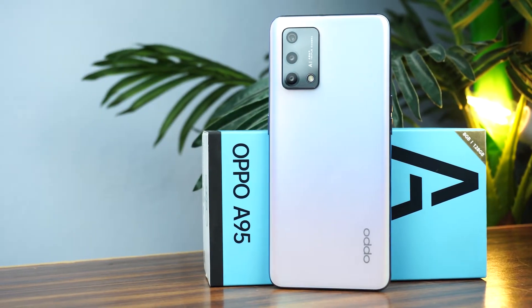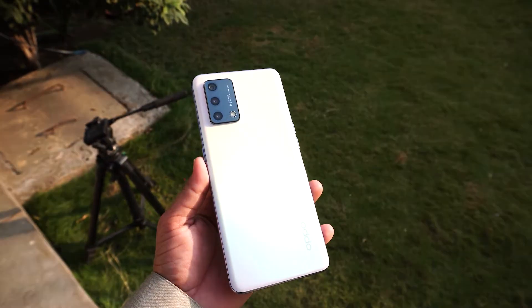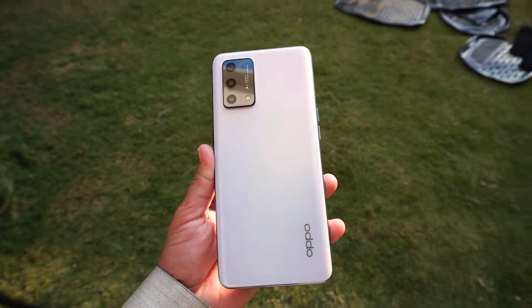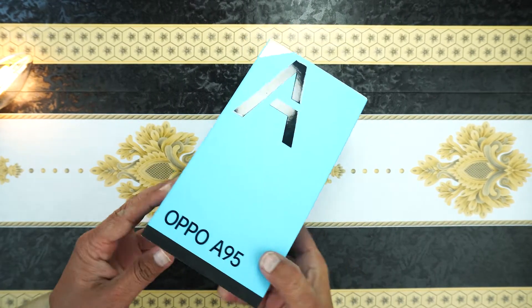Hey, what's up guys, I am Usman. Today I am going to unbox the Oppo A95 and give its quick review. So let's jump into the video. Here is the box with the print of the model number on top. Let's quickly open the wrapper.